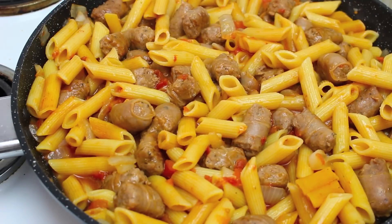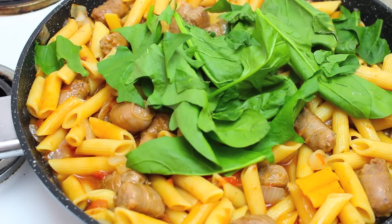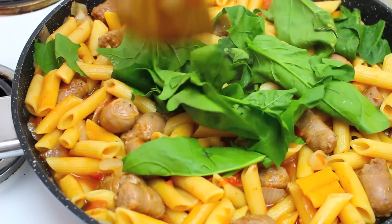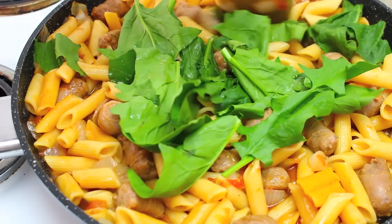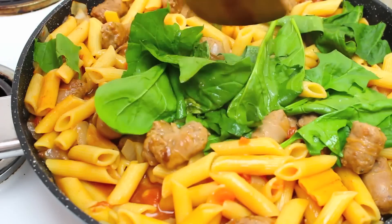Now that the pasta is nice and cooked, I have about 3 cups of loose spinach. We're going to add about a cup at a time — mix it in, let it wilt, then add another cup, then another cup. It just makes it easier to add it in stages as opposed to all at the same time.